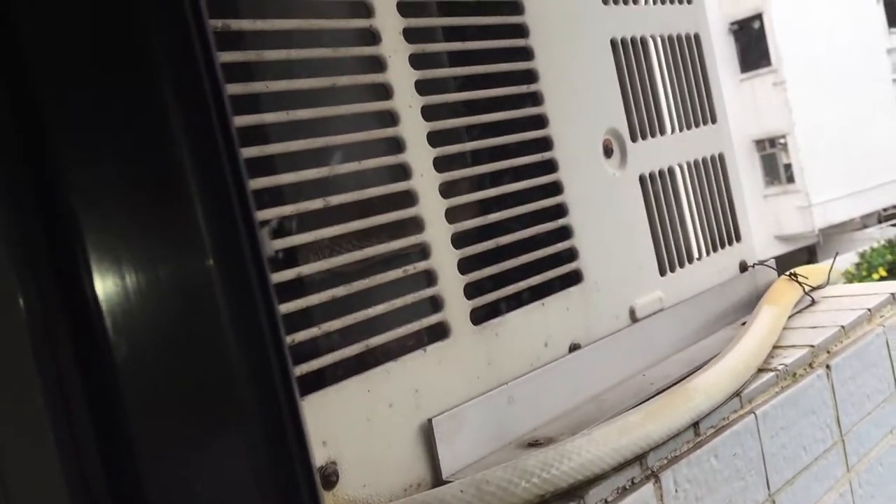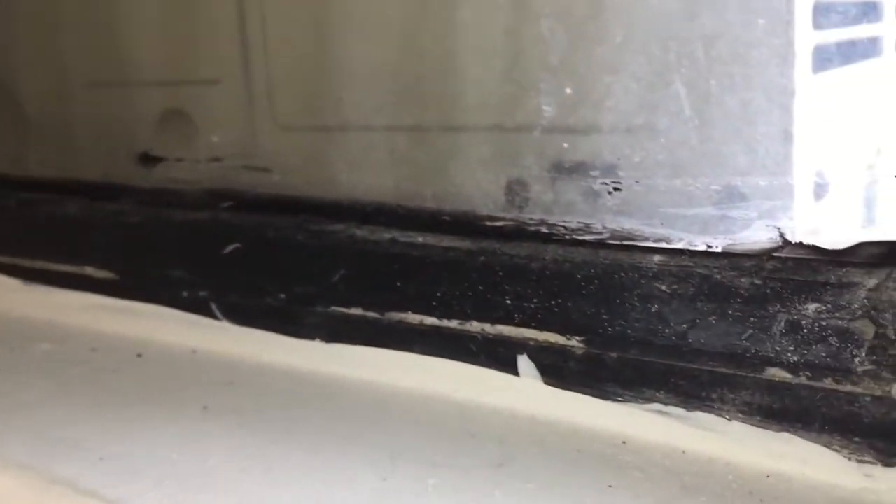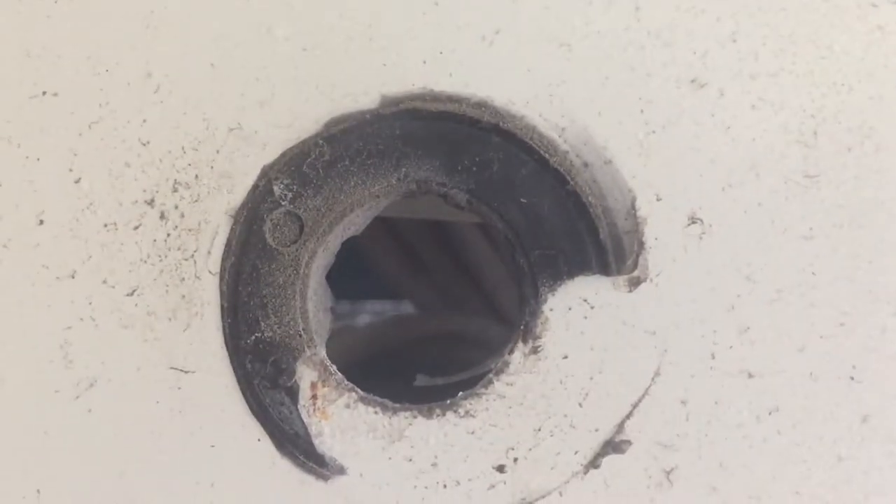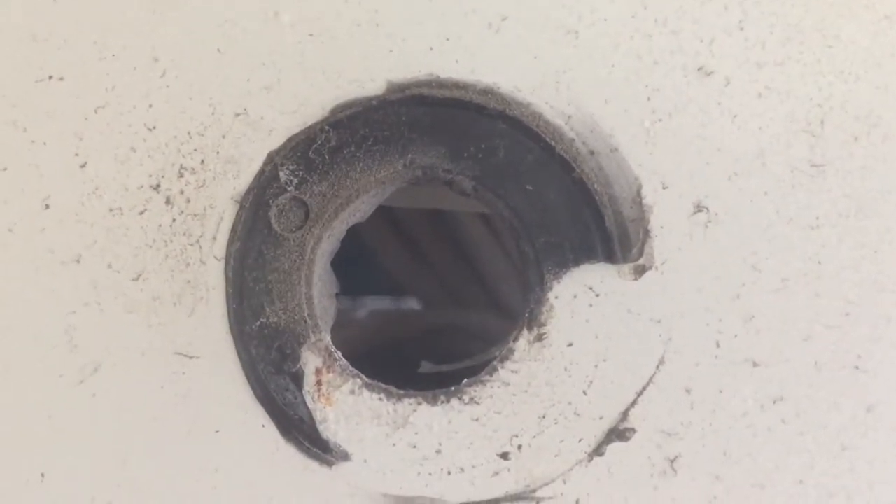I just turned on the flash. Let's see if I can see it any better. No, I doubt it. I have actually made a video of the fan before, but it hasn't been this detailed.